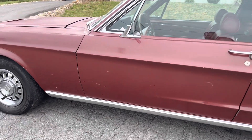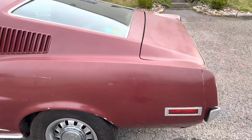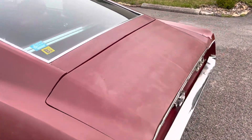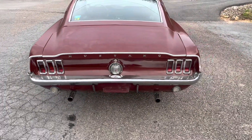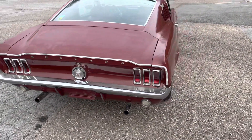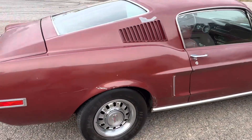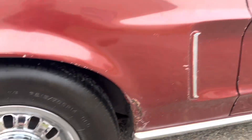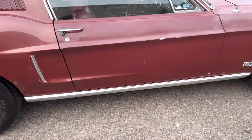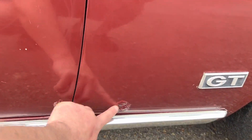The car has original metal, original quarters. All your door jambs are nice and solid, doors shut really nice, gaps are really good on the car. It is missing the GT emblem on this fender. It was sold new in Salt Lake City and has been its whole life in Utah. The only exterior rust I see is right here on this quarter, a little bit at the bottom of this door, and a little bit on this fender.